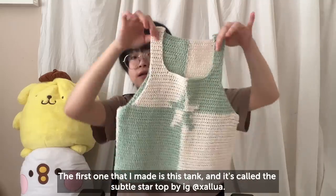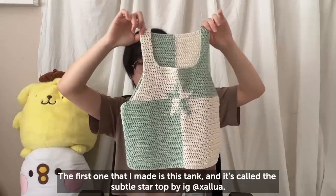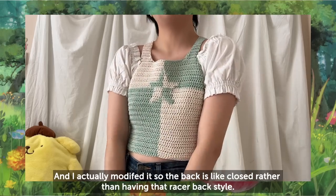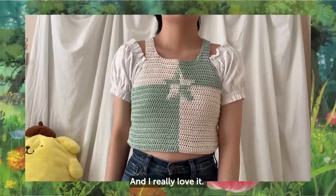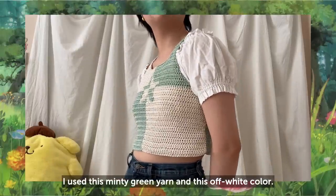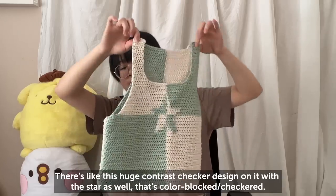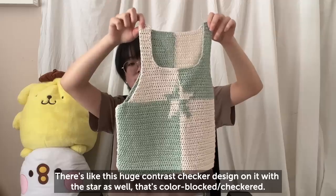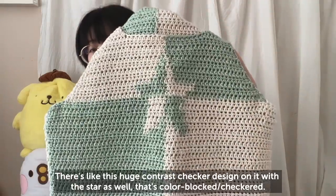The first wearable top is this tank called the Subtle Star Top by Shallowa. I modified it so the back is closed rather than having that racer-back style. I really love it — I used a minty green yarn and an off-white color. The part I like most is the huge contrast checker design with the star, which is kind of color-block slash checkered.